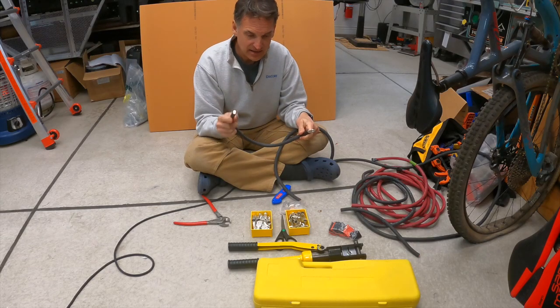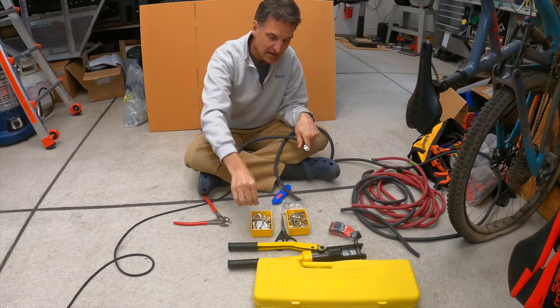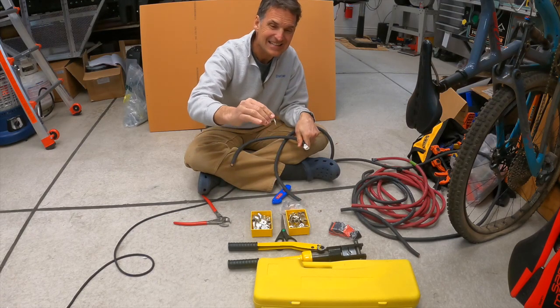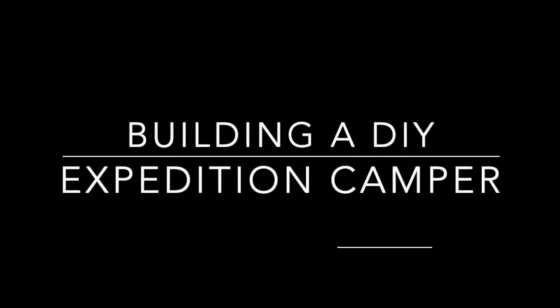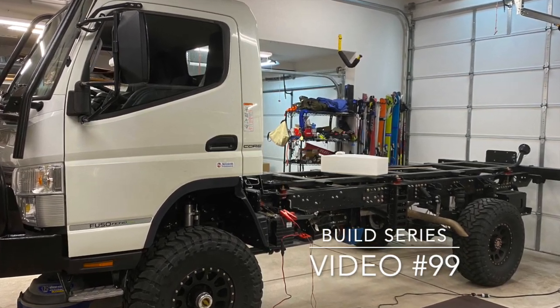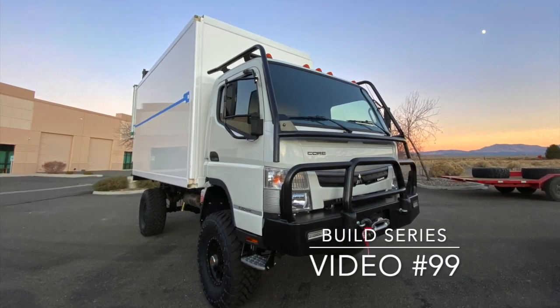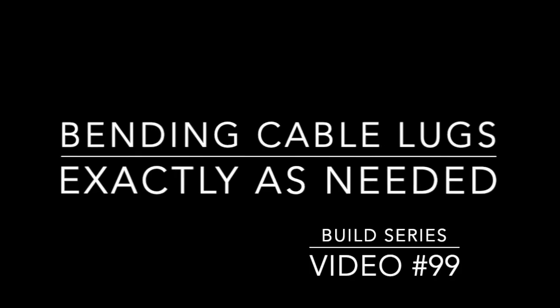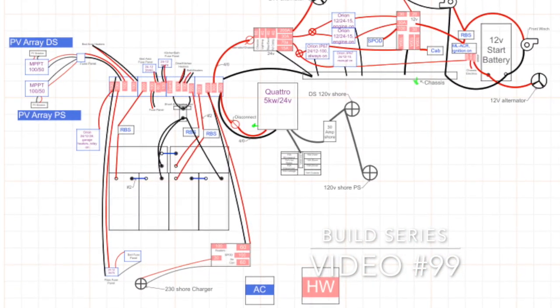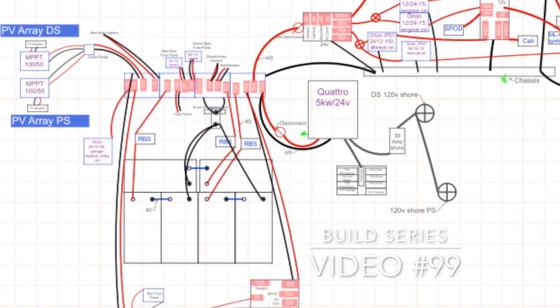We've got to cut these down and get the last connectors on. I have two kinds of connectors here: a straight connector and a 90-degree connector. We're going to talk about electrical connectors, specifically large cable lugs and bending them exactly as you need. I'm building a DIY expedition camper completely from scratch, and that means even customizing my cable lugs for a large electrical system of 1800 amp hours.